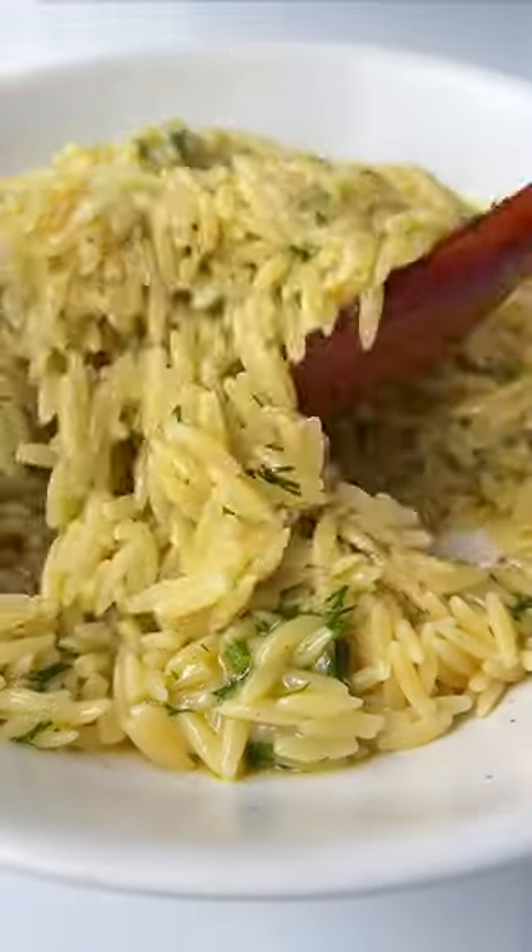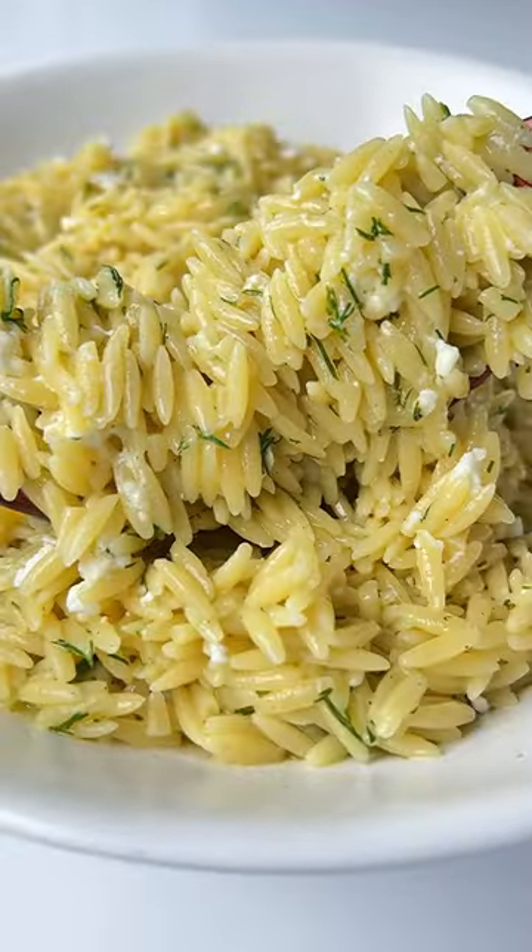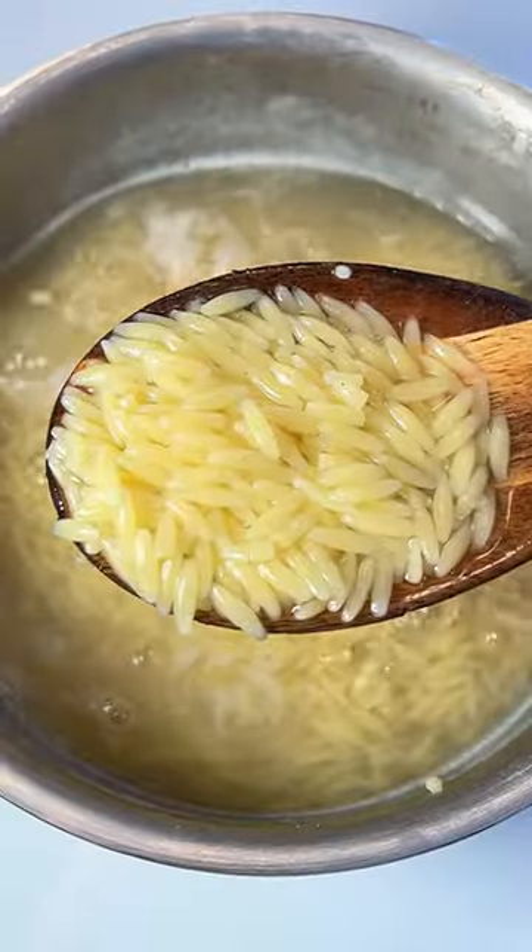If you want to eat like a Greek, make my lemon feta orzo with a dressing I can chug. Let's go! In boiling salted water, boil the orzo and strain out the water.